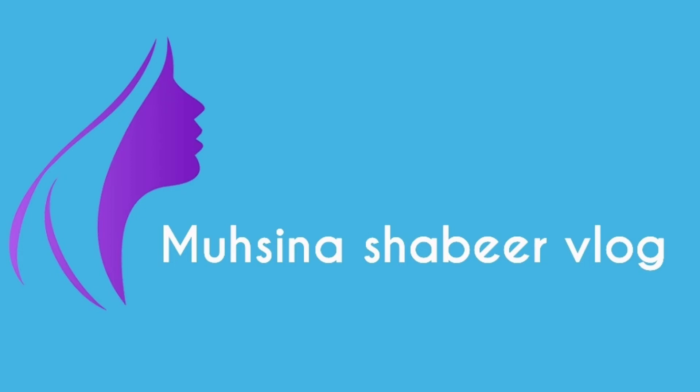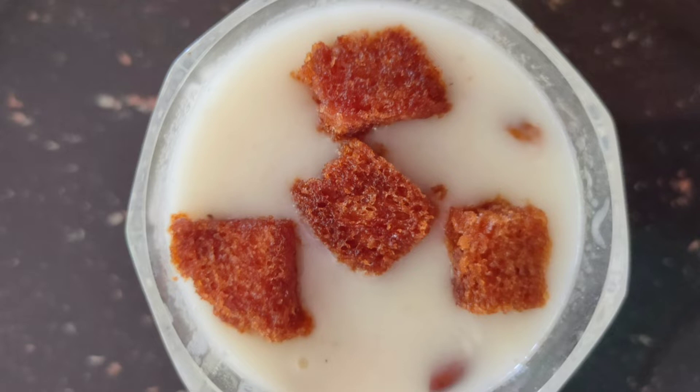Hi everyone, welcome to my new video. I am going to make a dish in my mouth.